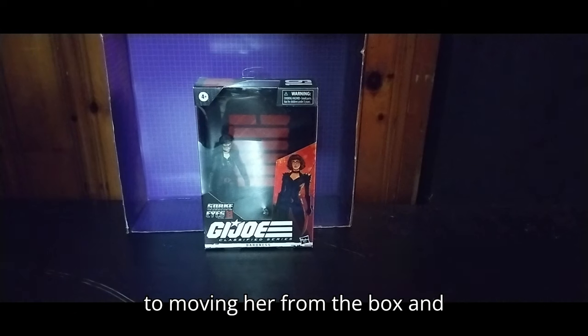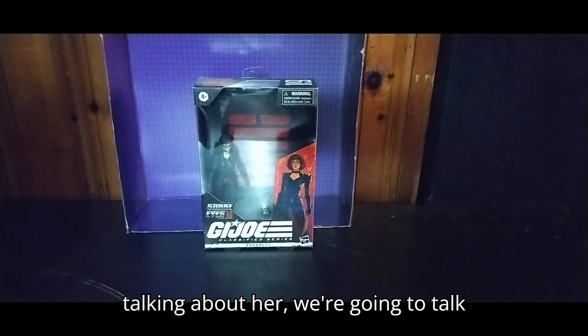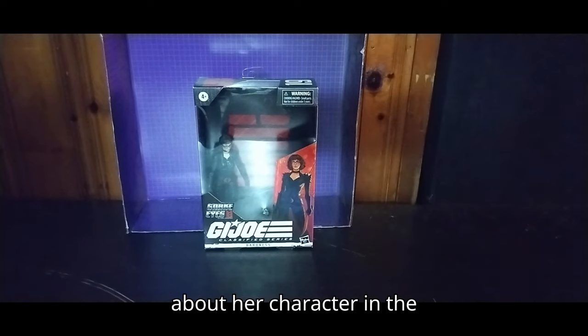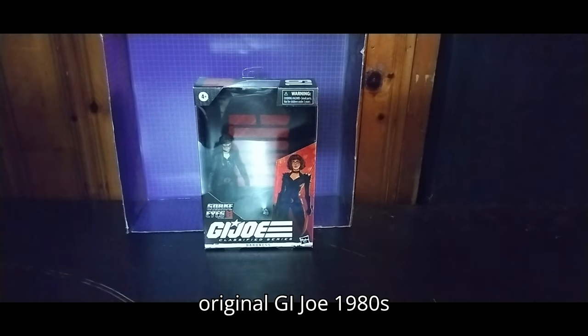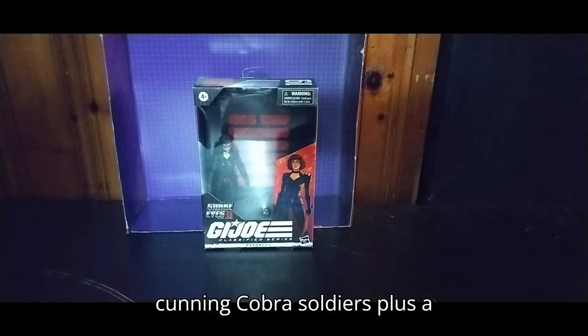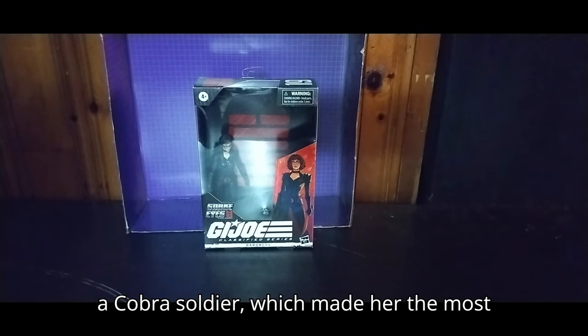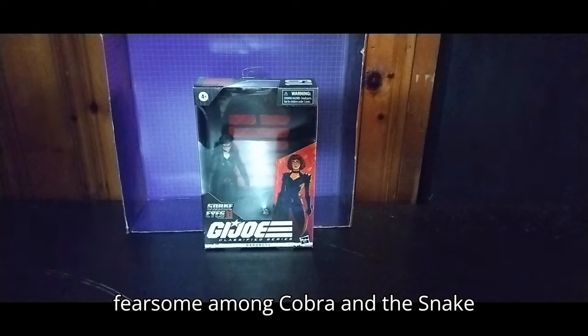Before we get on to removing her from the box and talking about her, we're going to talk about her character. In the original G.I. Joe 1980s cartoon, she was one of the most cunning Cobra soldiers, plus a spy. Baroness was a spy and a Cobra soldier, which made her the most fearsome among Cobra.